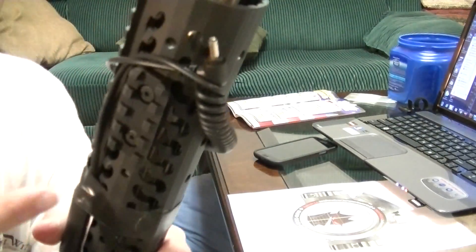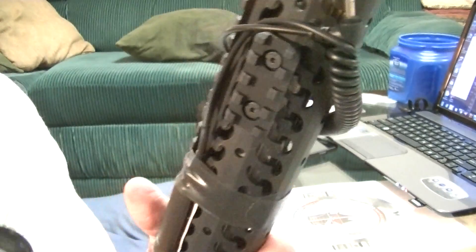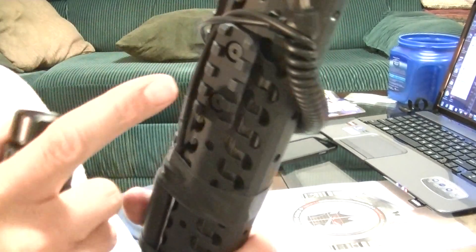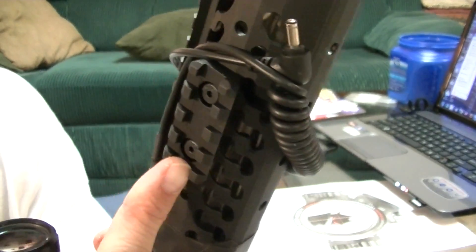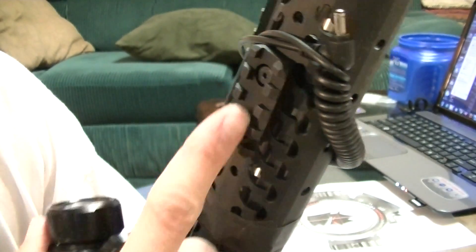Anyway, I had this mounted on a rail — one of the short Samson rails that came with the Samson Evolution guard that came with the Stag 3G rifle. I assume they removed some material here to make it lighter.